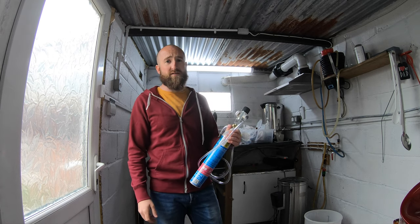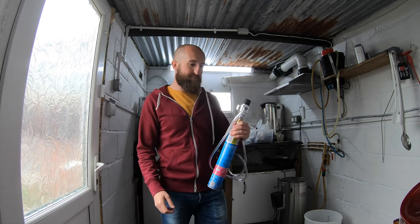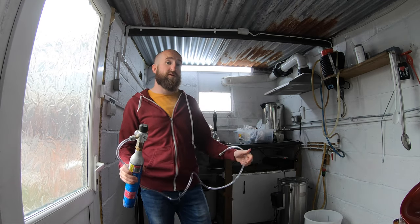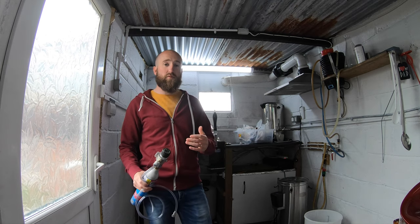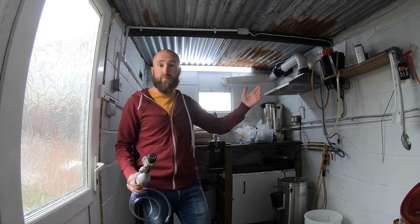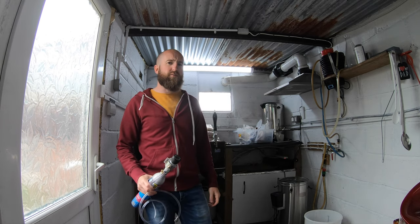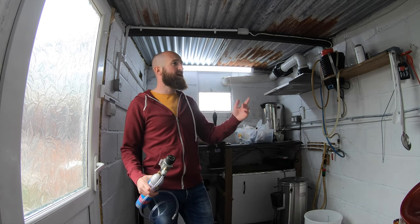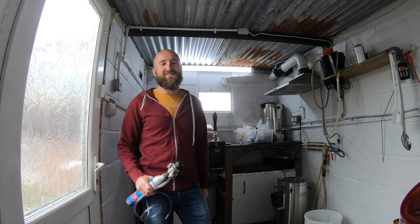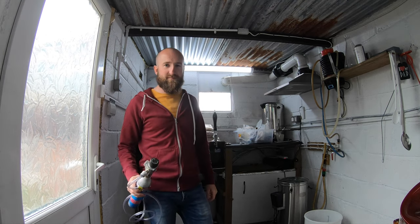If there's a party or loads of people around, you could disconnect it or open the poppet and just draw it down as you would a normal venting cask. But I want to keep it closed with some CO2 on top to make it last. I hope that's been of use - if you have any similar setups or suggestions, leave them in the comments below. I'm pretty certain it's going to work - famous last words. Stay safe guys and I'll catch you on the next one.